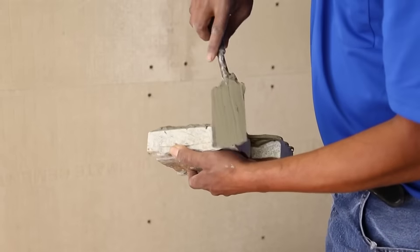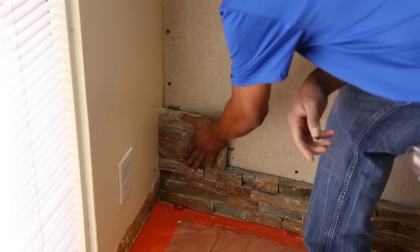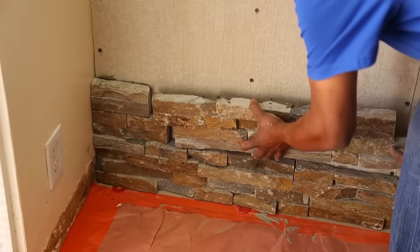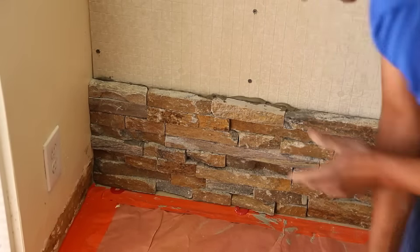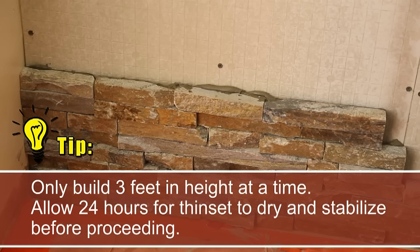Start the next row by installing the corner piece. Push firmly into place and tap with a rubber mallet. After installing the corner piece, proceed with flat pieces and continue end to end to complete the row. Tip: it is important to only do three feet in height at a time. Allow 24 hours for the thinset to dry and stabilize before proceeding.